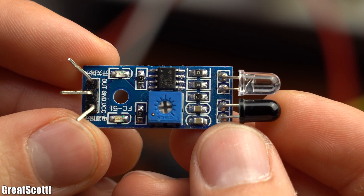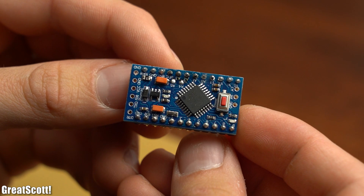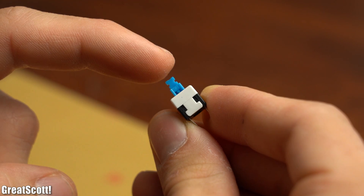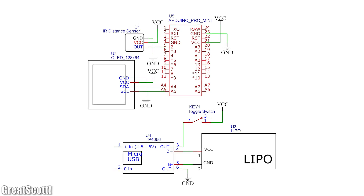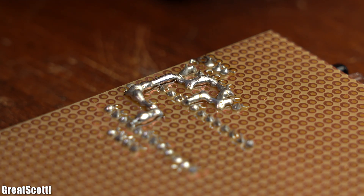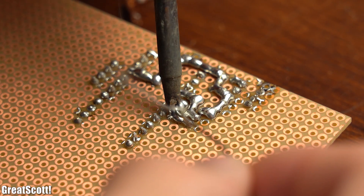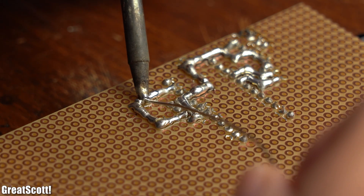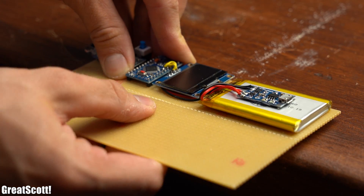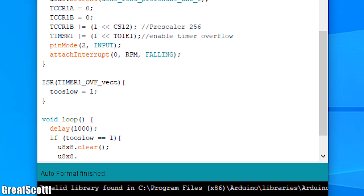All in all this little sensor is awesome, and to turn it into a proper tachometer all we need is a handful of components: an Arduino Pro Mini, an OLED display, and a LiPo battery with a charge and protection circuit along with a small power switch. According to the finalized schematic I soldered all of those components to a piece of perfboard before connecting them through solder bridges and wires. You can find the schematic, code, and more information in the video description. After an hour of soldering and bringing the perfboard into a nicer shape, the hardware setup was complete and I created the code for the Arduino.